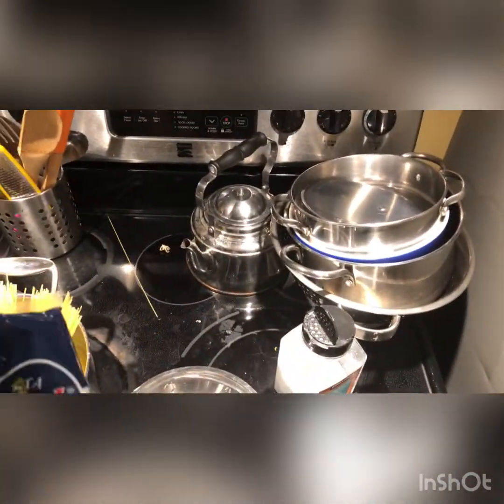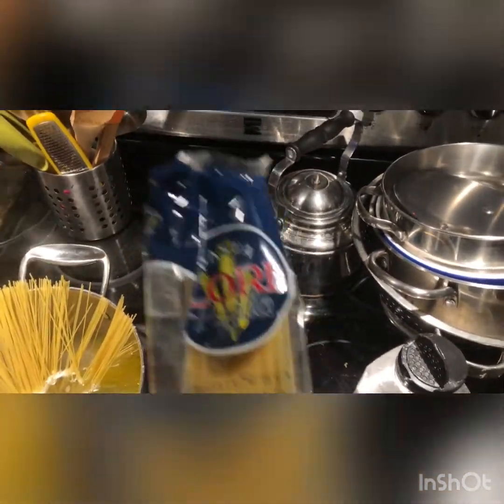If you guys are wondering about the pasta brand I was using, it's called Pasta Lori. I don't really know where else you can get this — I got this from an international store, it's an African store. We get our pasta from here, it comes in a big box. If you guys really want to know what it is, just comment and I could give you the location, or you could search it up and maybe find local places that have it.